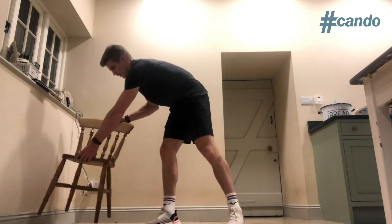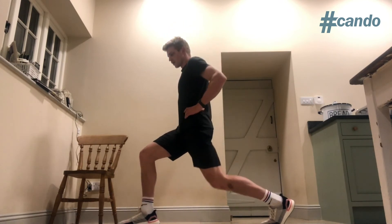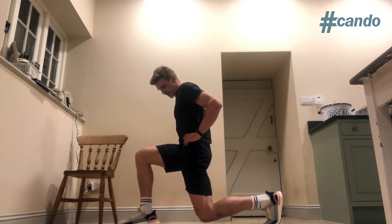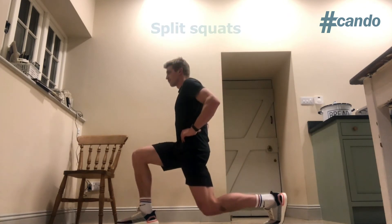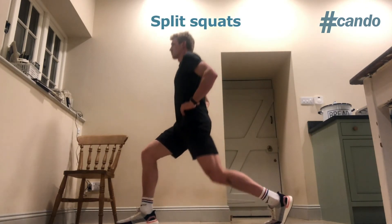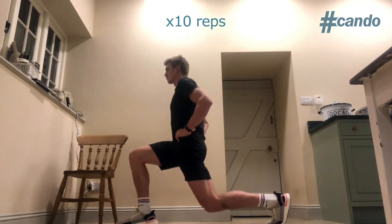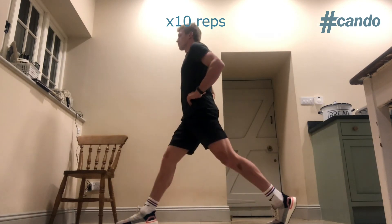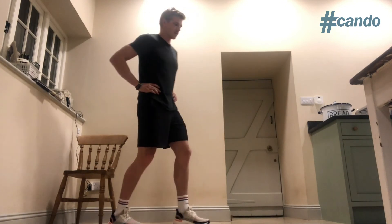Once we've done that, the final exercise is the split squat. Ten reps each side, holding at the bottom. Get as close as you can to the ground without quite touching the knee on the floor, and hold it for five seconds — ten reps. Change sides when you've done that. Hold that form. Straighten the back.